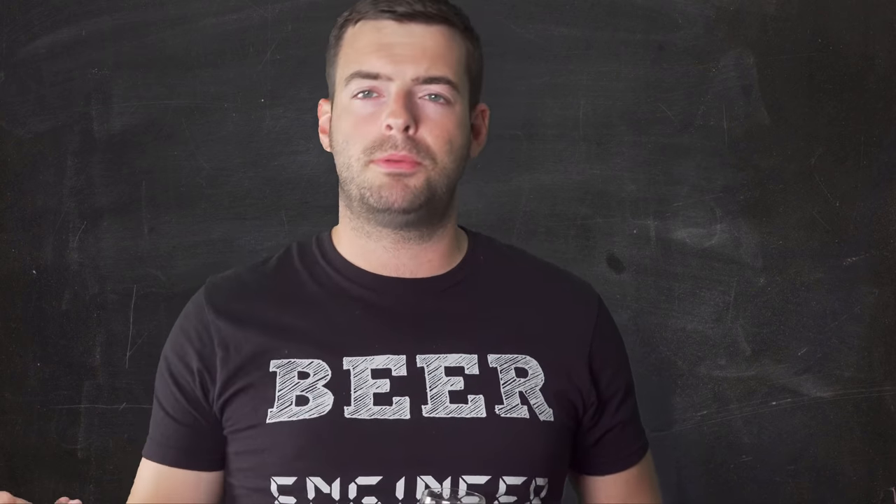West Coast IPAs also tend to have a little bit more malt complexity — from time to time you'll see different types of crystal malts or darker colored malts added to the grist for a little bit of sweetness and sometimes some color. Today we're basing this recipe off of one made by Scott Janish — a publicly available recipe called West Coast IPA Number Two. I've done minimal modification: I changed a couple of the ingredients and a couple of the hop addition points, but otherwise it's very similar.